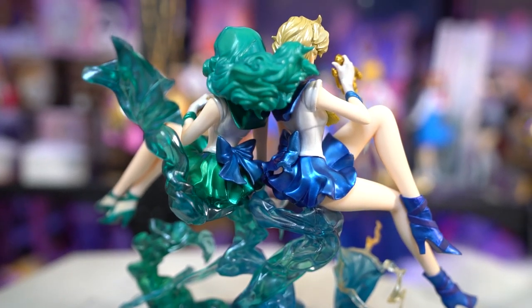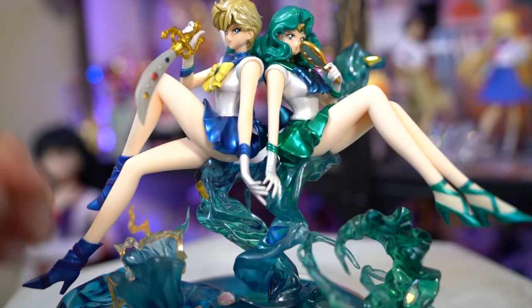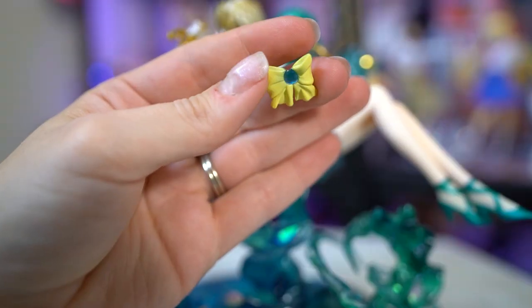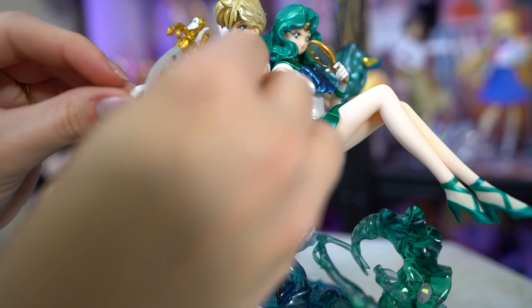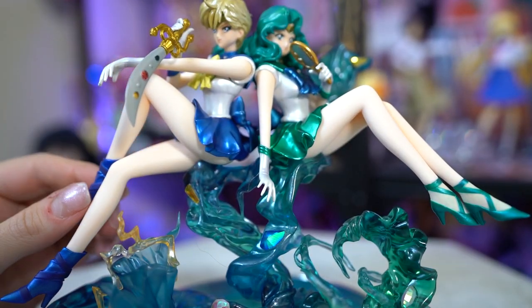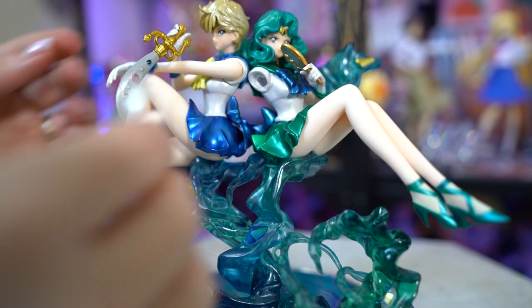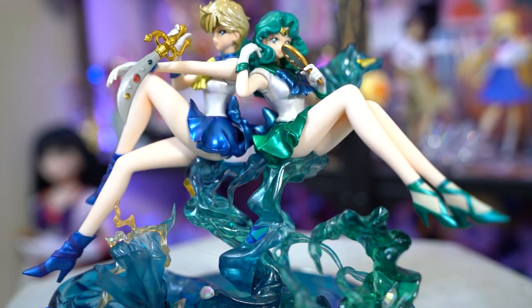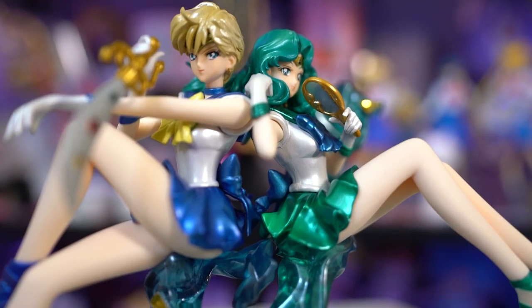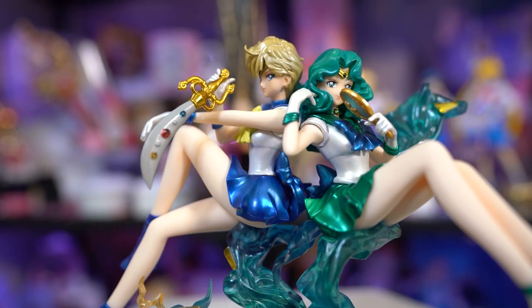I'm pretty impressed — they look really good, way better than I thought they were going to look. To really get the full appeal you do have to get both of them, which means spending a lot of money. But they look so good together and they're really nice and big. I love the Figure Arts Zero Figuarts line because you always get really nice figures. However, these licensed figures could have done a little better on paint quality — for an $80 figure I would expect better. But overall they look very fabulous and I'm pretty happy with my purchase.